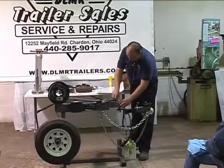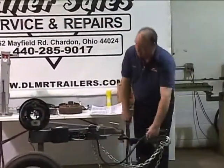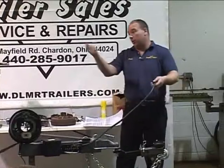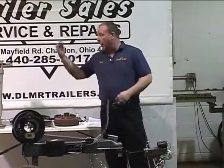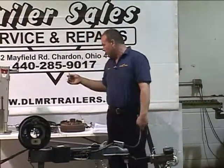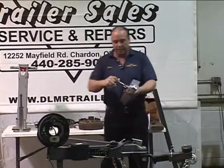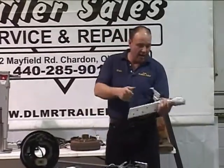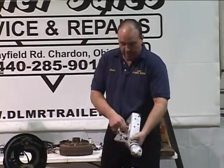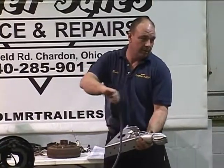The next thing is your cord. A lot of people plug them in when they're too long — they drag on the ground, you cut through them, and we get them here covered in black tape. I always take one of these — most horse trailers have a bulldog lock assembly. When you slam that shut, you can put that pin right in here and run your wire through that, which will prevent it from dragging on the ground.